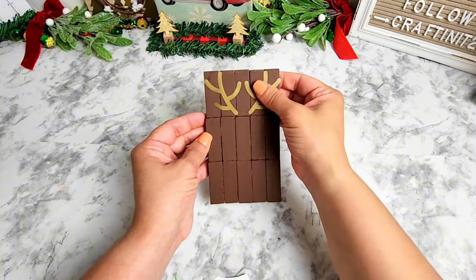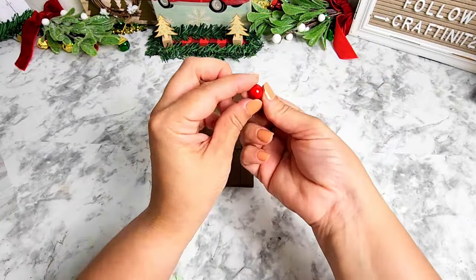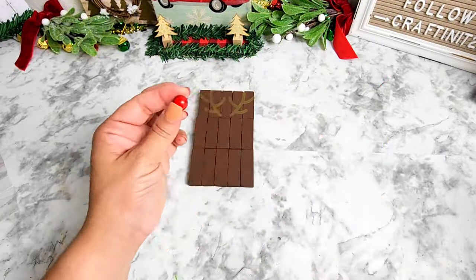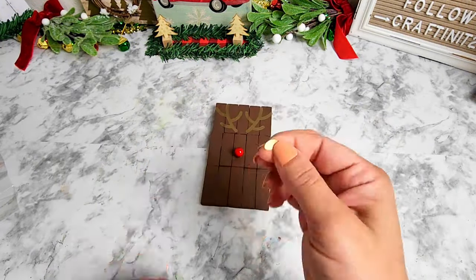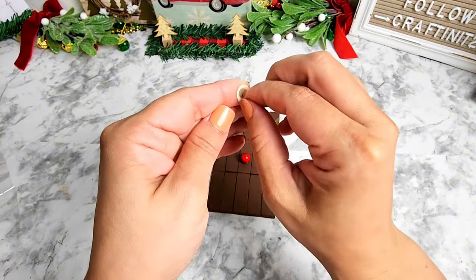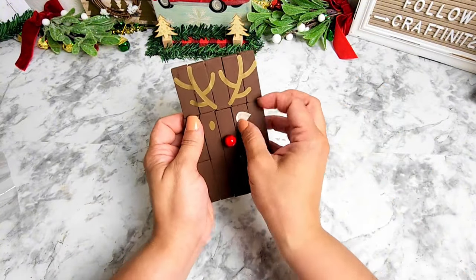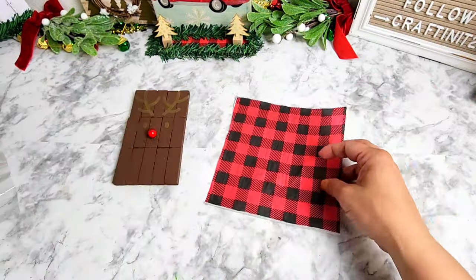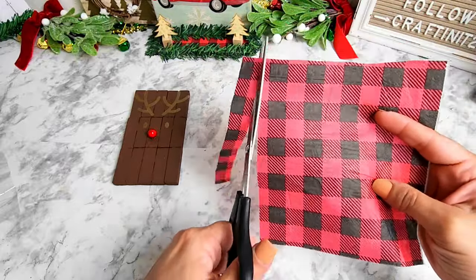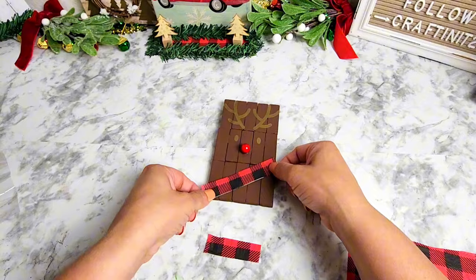Next you're going to need something round and red for Rudolph's nose. I got one of the berries from a pre-made wreath and used it as Rudolph's red nose, adding some eyes. Then I'm using a piece of napkin from Dollar General — removing the back piece — and making a scarf for Rudolph, measuring and cutting it to size, then gluing it in place.